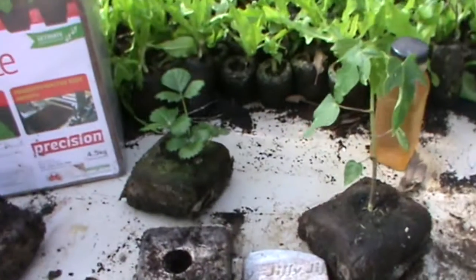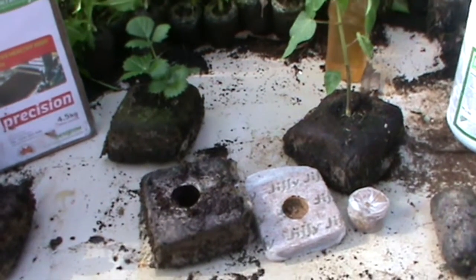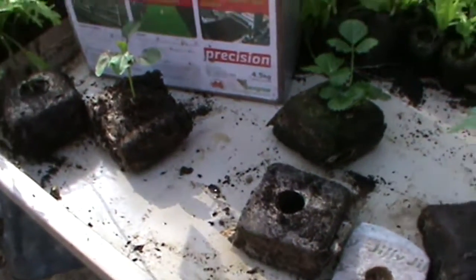Everything in my nursery is recycled and renewable. I hope this has been helpful to you.